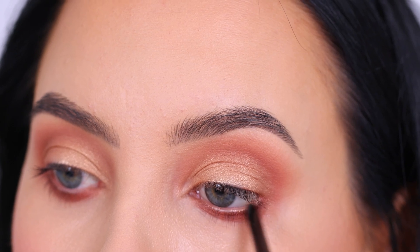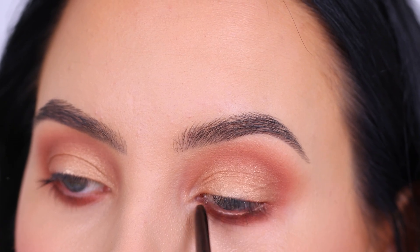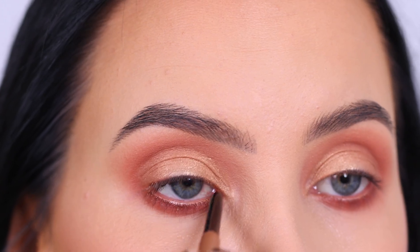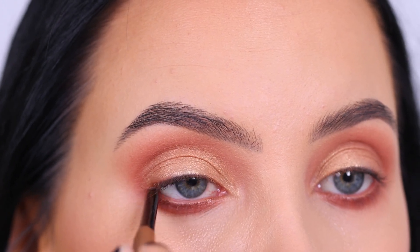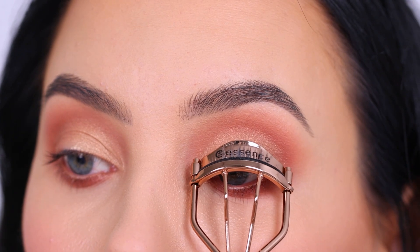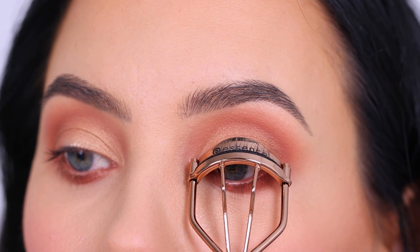Then I went in with this soft golden pencil for the waterline. It's a really soft pencil and doesn't have a lot of color payoff, but I actually like that because it just gives a really soft golden sheen in your waterline instead of something super intense.